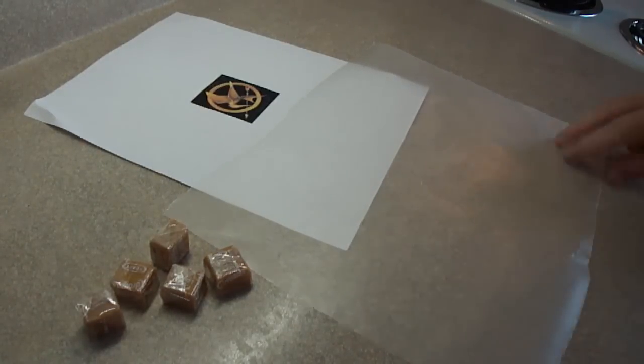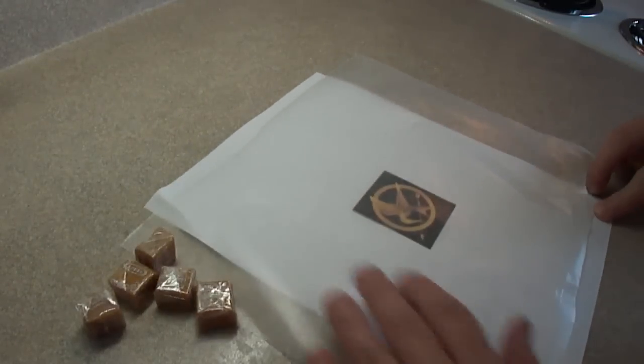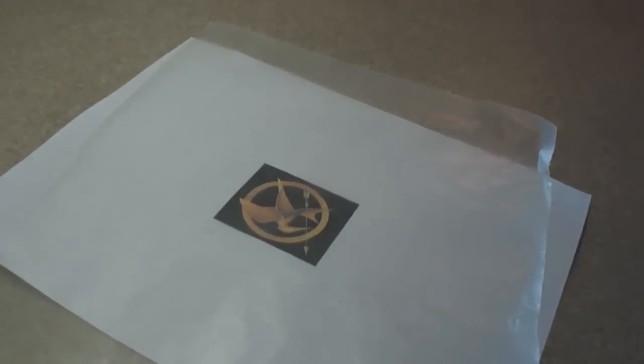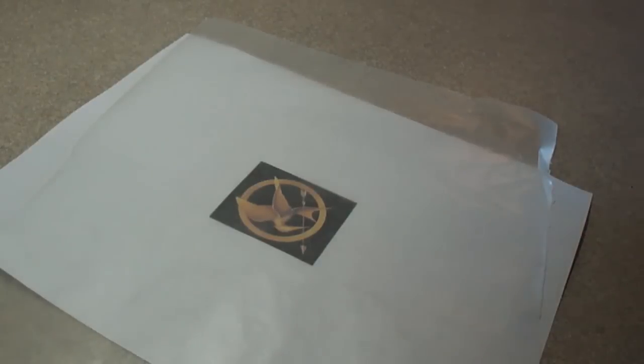You can also use fondant to make this pin — I suggest you look on YouTube, there are videos on how to make this pin using fondant if that's what you have available. I found a photo on the internet and printed it out to use as a reference, and it's about the size I want it to be to fit on the cupcake.